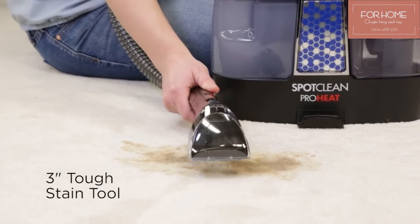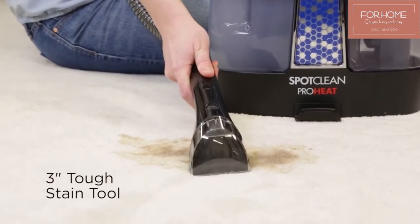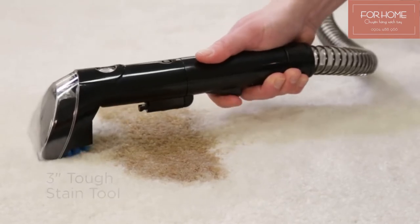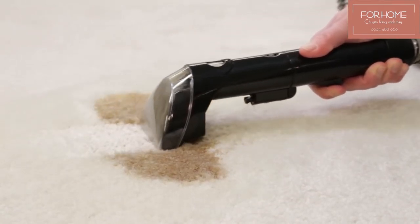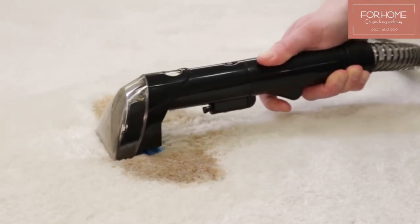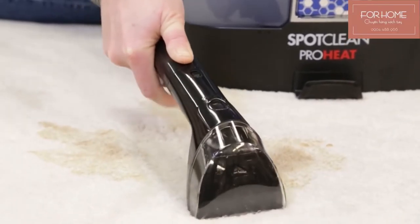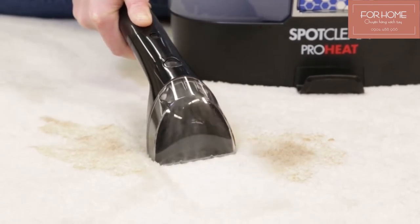Hold the 3-inch tough stain tool just above the carpet or upholstery to be cleaned. Press the trigger to spray solution over the soiled area, then release the spray trigger and gently scrub the stain. To lift the stain away, apply downward pressure on the tool and pull it toward you. Watch as powerful suction removes dirt and solution.